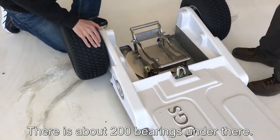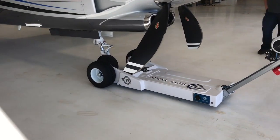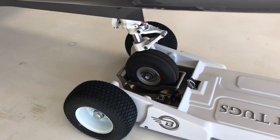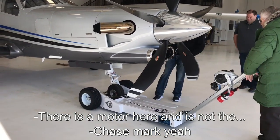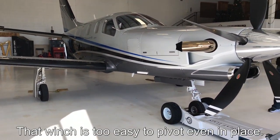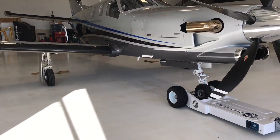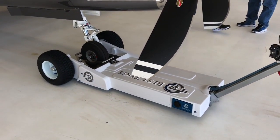There are about 200 bearings under there, all the way around this whole thing. That's why it's so easy to pivot, even in place.